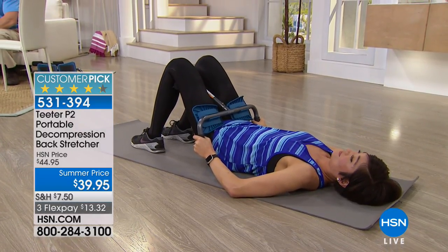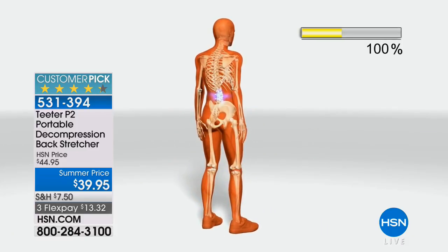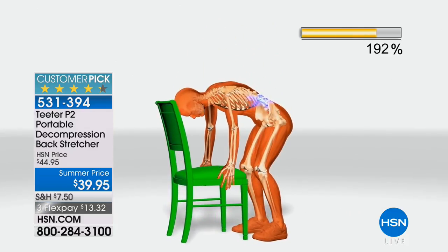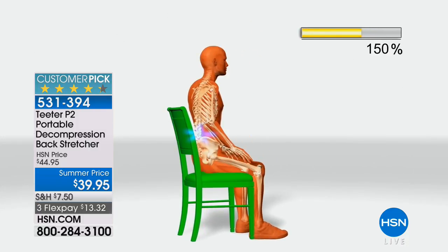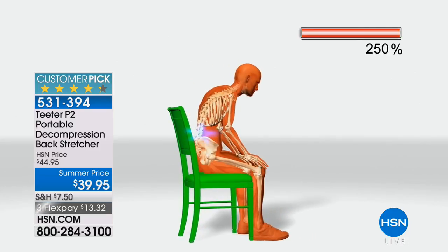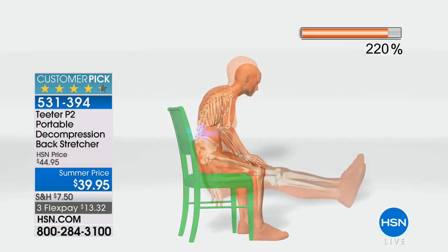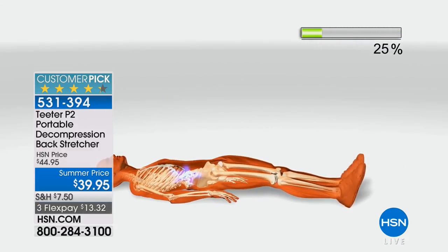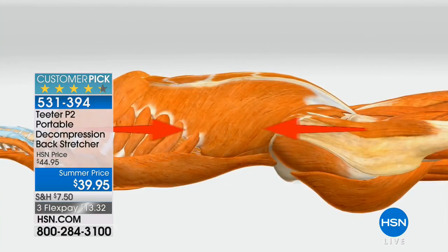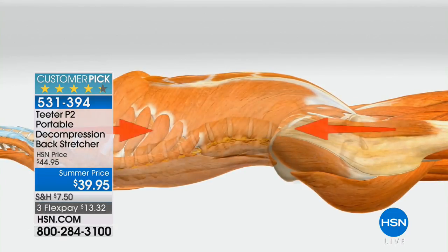There was a study done by Dr. Knockamson where they had people put pressure sensors inside their bodies. Standing: 100% pressure. Bending over to grab something: 200% pressure. Sitting — especially with bad posture like mine — even more. Laying down is the only time we really get decompression, and there's still 25% pressure on our spines. So having dedicated time to decompress and take that pressure off the low and mid back is critical, because we rely on our bodies every single day.